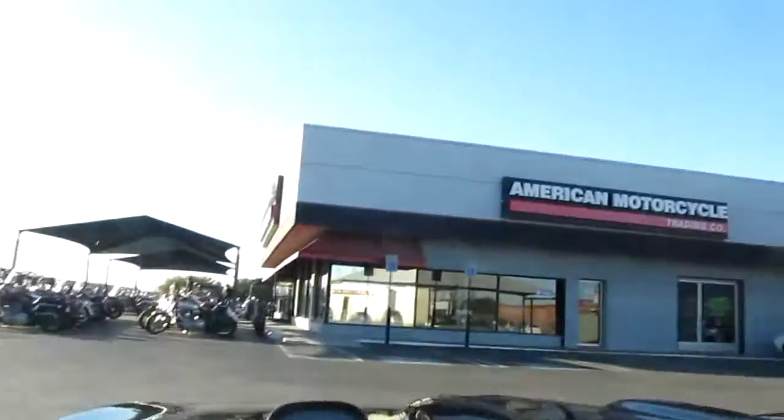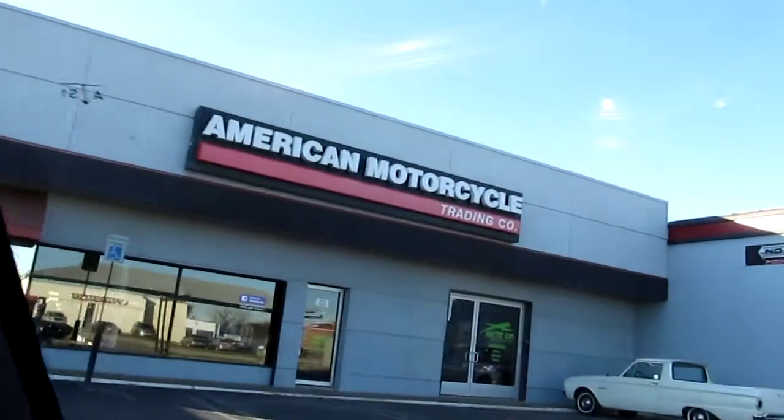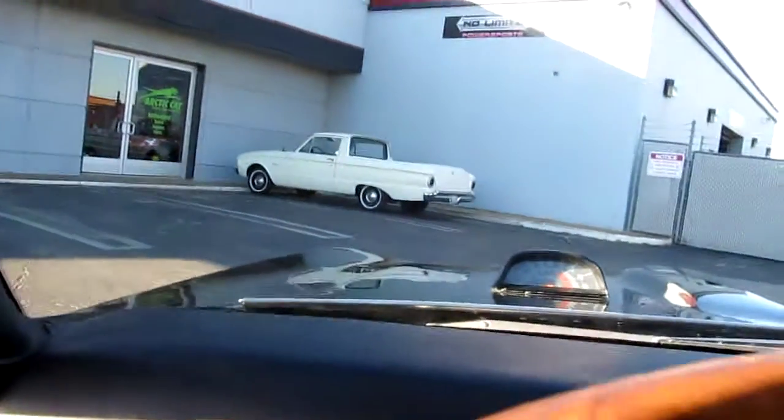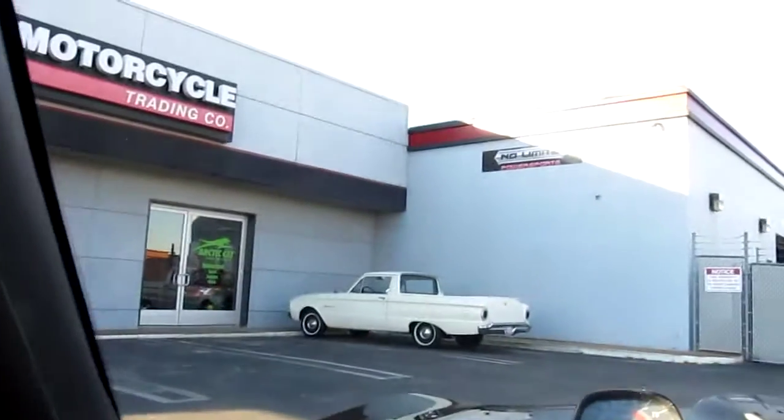This is Bronco Bob and we are part of American Motorcycle Trading Company. We got a little Falcon right there, but thanks again for looking. Have a wonderful day — hope you enjoyed this video.